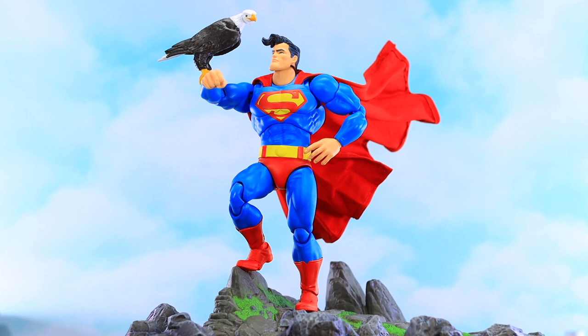I got the Mafex Superman set up here and I'm really liking how this turned out. I'm using the bald eagle from the G.I. Joe Classified Spirit Iron Knife figure. I've used some tack to put it right on his arm, just underneath his talons. It's been kind of a pain to get it staying on there, but over the last 20 or 25 minutes it's stayed on. I put a little bit of tack behind the bird's head to keep it facing the camera.